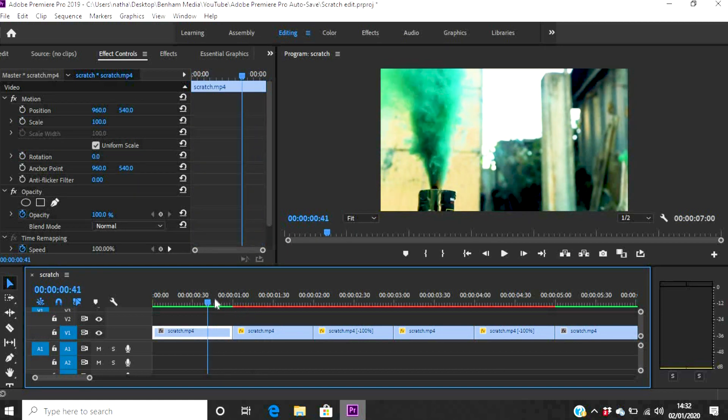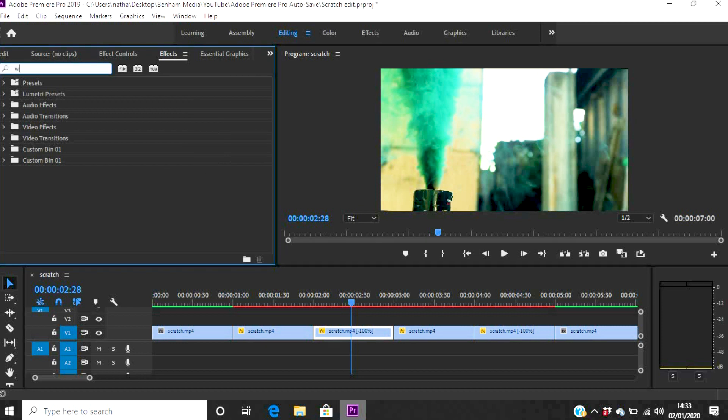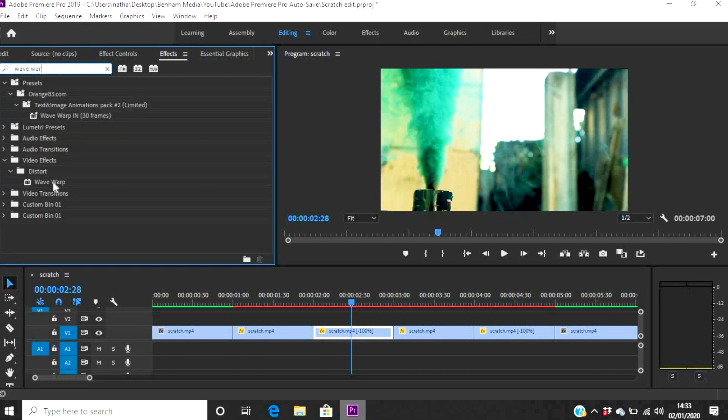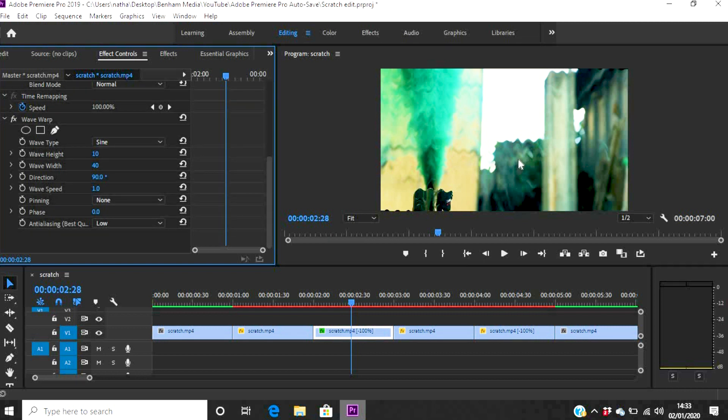Now we want to add that nice visual effect to make the rewind look more convincing, and that is the Wave Warp effect. Go into the Effects panel and type in 'wave' — W-A-V-E. Find Wave Warp in the list and drag it onto the reverse parts of the clip, not the forward ones. Go into Effects Controls and scroll down to Wave Warp. You'll see it's already doing something to the clip.